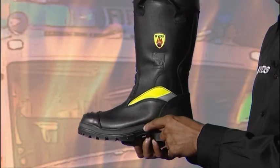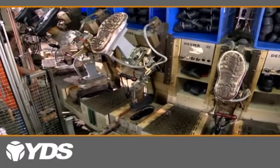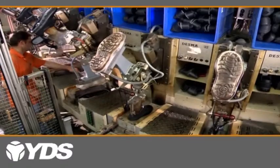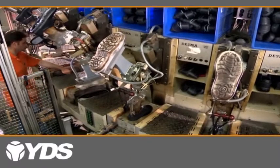The sole. The Poseidon has an injected dual density rubber sole unit, or DDR. This particular rubber compound is fire resistant and made specifically for fire boots. It is heat resistant throughout the sole to 300 degrees centigrade and has good abrasion resistant properties.